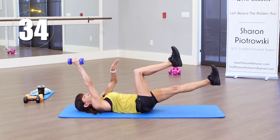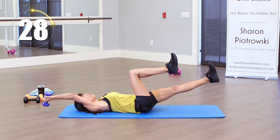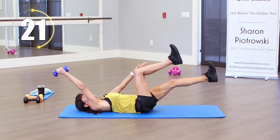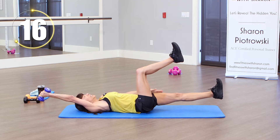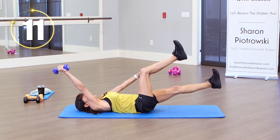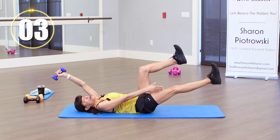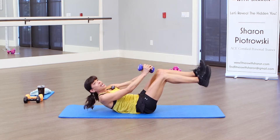Nice tight core, reaching and extending. Again, you can have your leg not go all the way down — find which level works for you. Keep that back on the mat. Reach, taking your time, extending that arm as far as you can get it back. We're almost there, keeping that back on the mat — and one more. Alright, everybody come up.